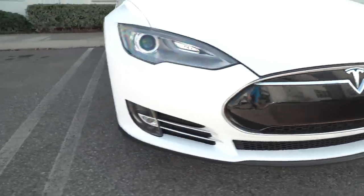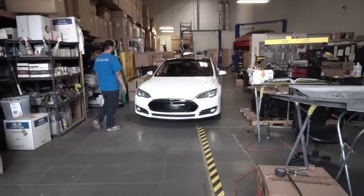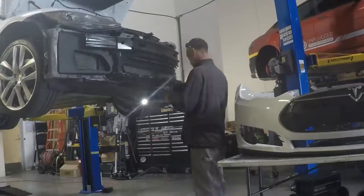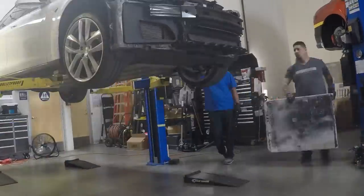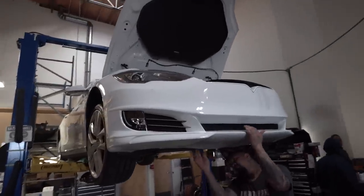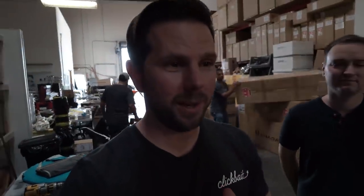Now she's getting a nose job, so this is the last time she'll look like this. The goal is 90 minutes — we'll see. 3, 2, 1, go. We're almost wrapped up here. I haven't checked the time yet; I don't know if we're close to 90 minutes or not.